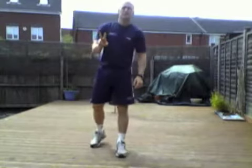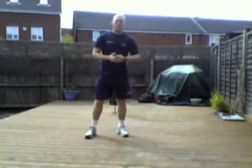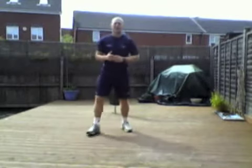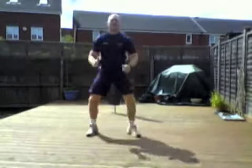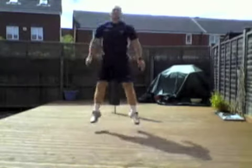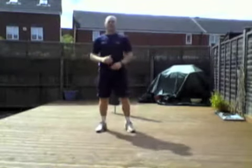Exercise number two is the squat jump. Now if you find the jump too hard, then you can just do standard squats. The squat jump is like this — performing 10 reps.